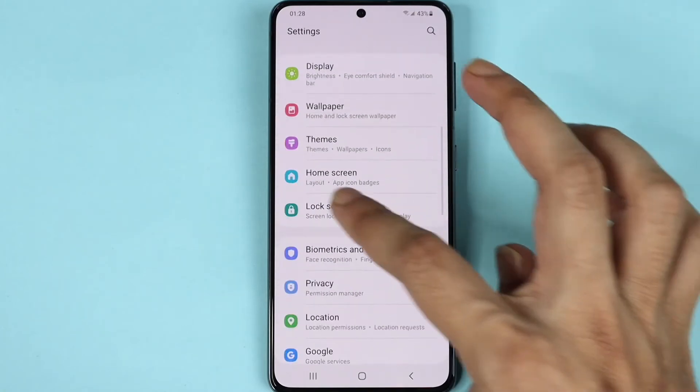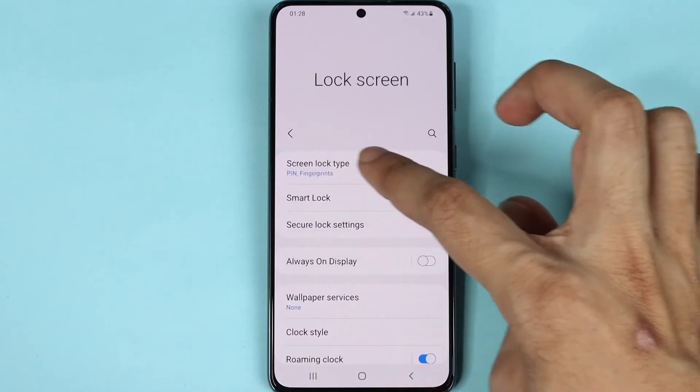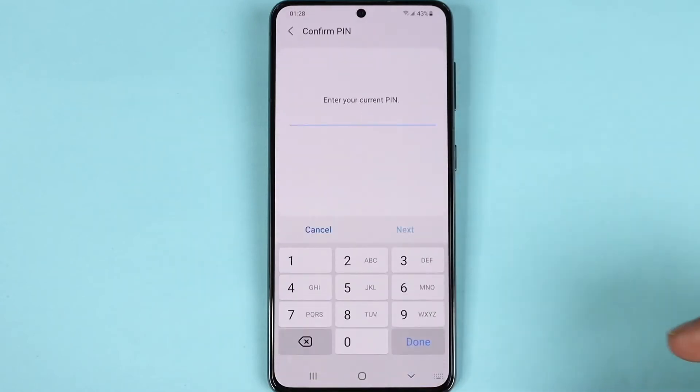To get started, open the phone and go to Settings, then go to Lock Screen. From here, tap on Screen Lock Type.